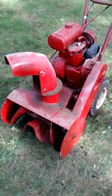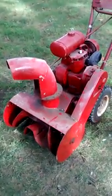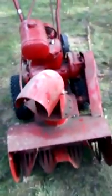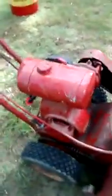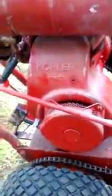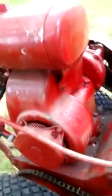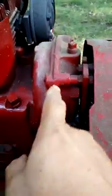This is a snowblower made by Ariens. I was told it was made in 1964, so it's almost my age. It's still in decent shape. It's all metal — steel construction. The engine is a 4 horsepower Kohler K91, and it's a cast iron engine. It's pretty heavy. This is the model K91R — R means reduction gears.